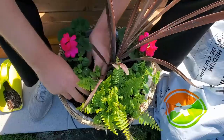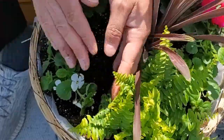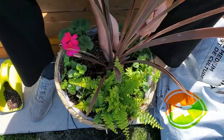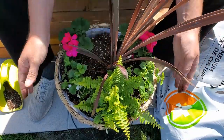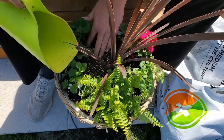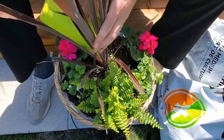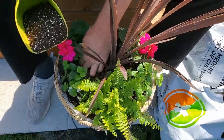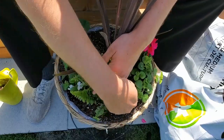With the little bacopas, you want to lean them towards the outside of the pot so they naturally trail over the side. They're going to bush in and do what they do naturally, but you just want to help them along by tilting them slightly to the side so they start to spill. With the geraniums, it doesn't matter. Then get more soil in there and firm it down — not pressing hard, just getting rid of air pockets.